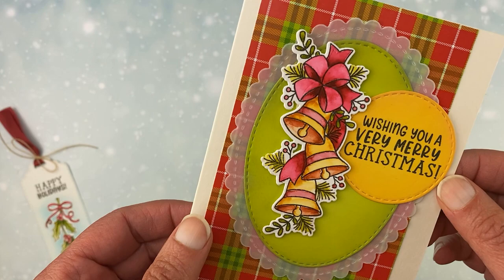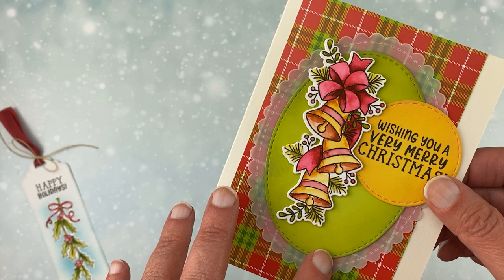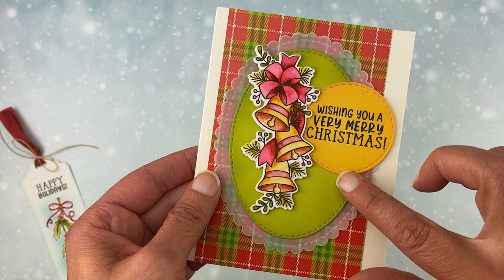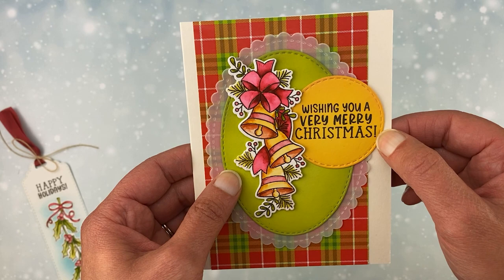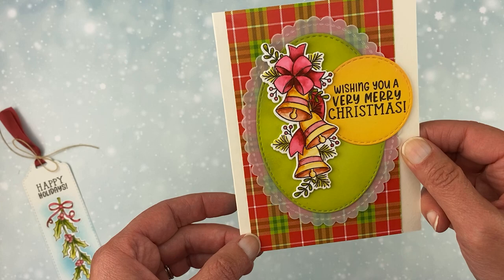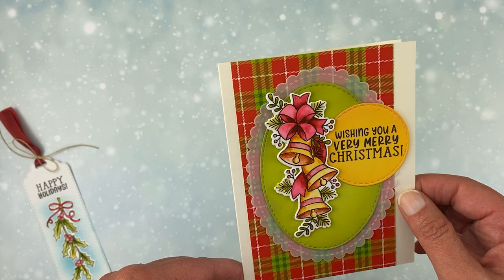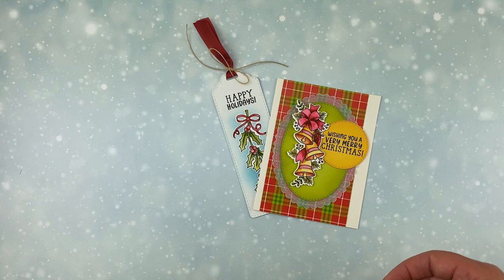Then I created a Christmas card using this set. On this one, I used the bells — I did some fun watercoloring on that, cut it out, and layered it over a couple of ovals cut out using our Oval Frames die set — one out of vellum and one out of green paper. I added a little bit of extra green on the edges slightly darker than the green paper to give it that vintage distressed look. For the sentiment, I used Wishing You a Very Merry Christmas — I stamped that onto a yellow circle and added a little bit of darker yellow distressing along the edge. Behind it we have a piece of plaid paper from our Christmas Time paper pad. The card base is an ivory cardstock.